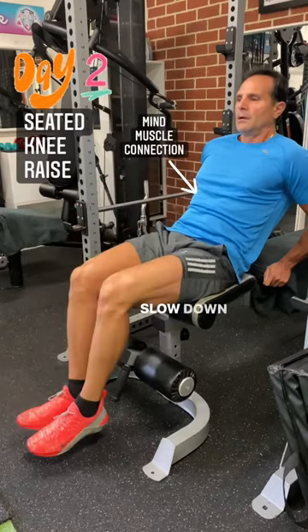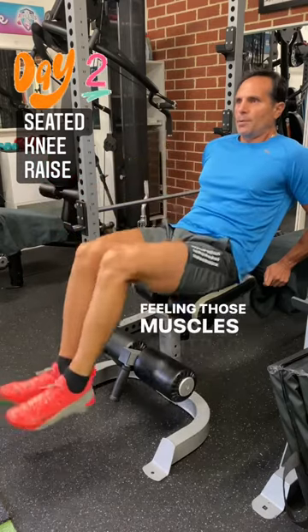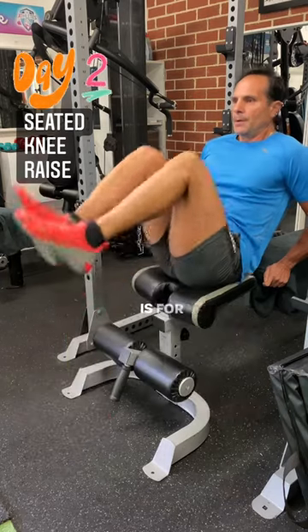Peeps, don't rush the rep. Slow down the movement and really focus on each rep, feeling those muscles contract. The more time you spend under tension, the more beneficial it is for you.